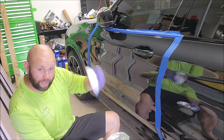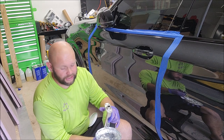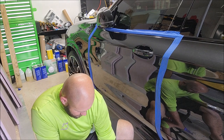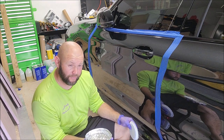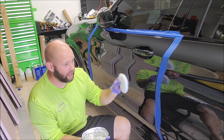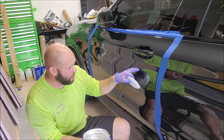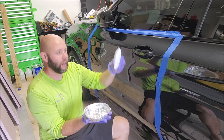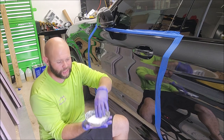All right, so let's get started. We've got our applicator, we've got our product, we've got a little pan. What I like to do is pour the product in the pan — take your time with this, guys. For a product like this, you should be charging an absolute premium — a product that doesn't ever go away, that the customer gets to enjoy literally the whole time they own the car. It will do all of the same things that traditional coatings do, but it is also sandable and polishable, and will absolutely leave extra material on the surface of the paint.